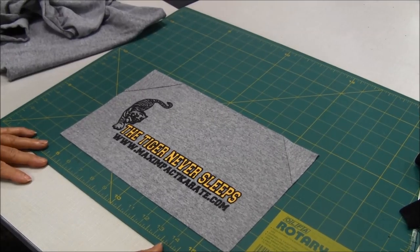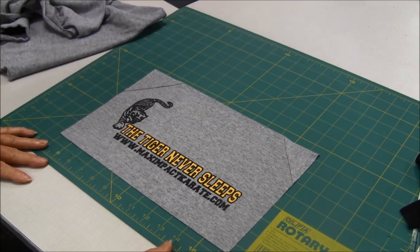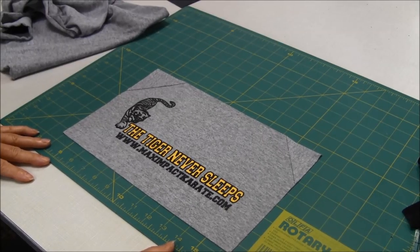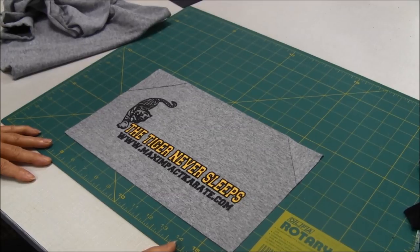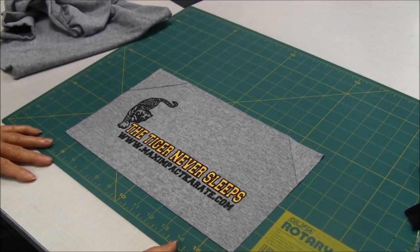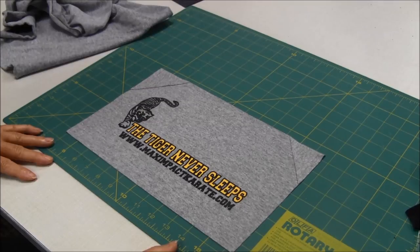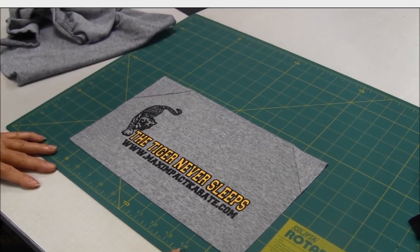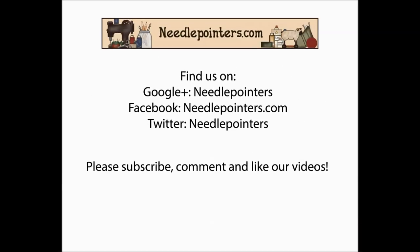As I said, I'll keep you updated on my t-shirt quilt and what I'm doing, and if I make mistakes or learn something new, I hope that you like this video. Please like, share, and comment. Subscribe to our channel because we publish videos on Mondays, Thursdays, and Saturdays, and don't forget to visit our website needlepointers.com for lots of sewing information and free sewing projects. See you next time.